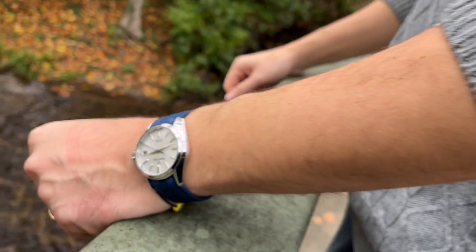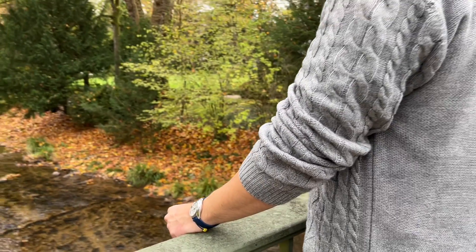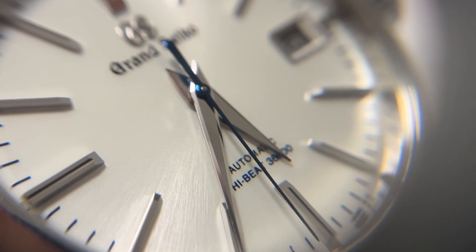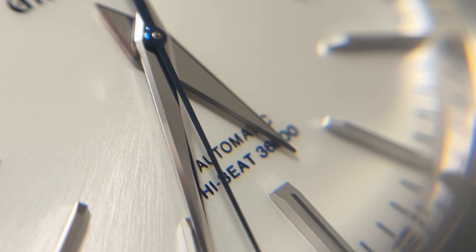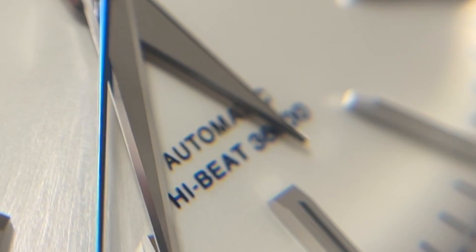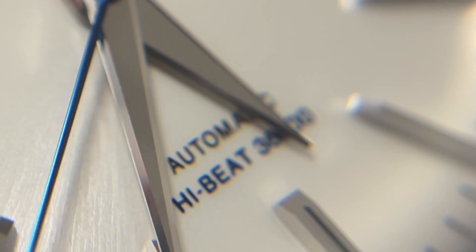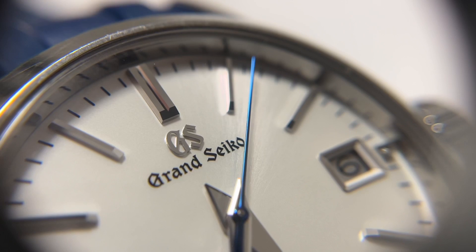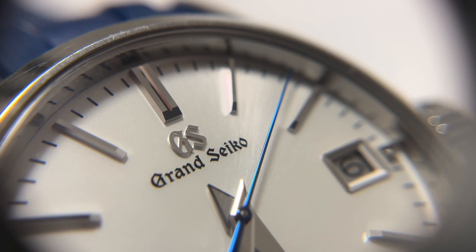Hi guys, what is up watch people! Today we're gonna talk about the Grand Seiko Hi-Beat 36,000 — but you know what, we're not gonna talk about it, we're gonna let the watch talk for itself. So without further ado, here is the Grand Seiko under the macro lens.